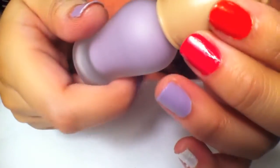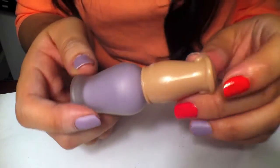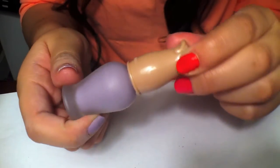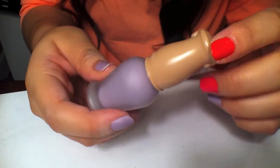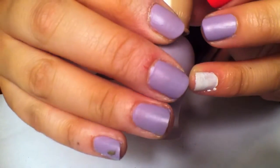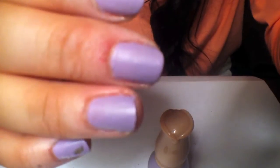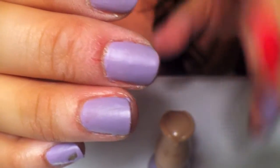Next up is Etude House — I think that's how it's pronounced, I'm not too sure. It's a matte kind of nail polish, and this one is called Bubble Berry. I got this one on eBay as well, and it's that pretty lilac violet color — I messed up right there, it chipped off. But this is the color, and it's a gorgeous matte color, and the bottle is just so cute.